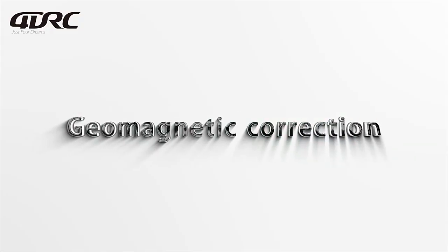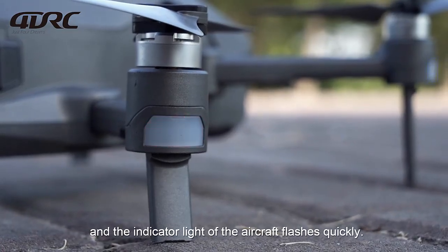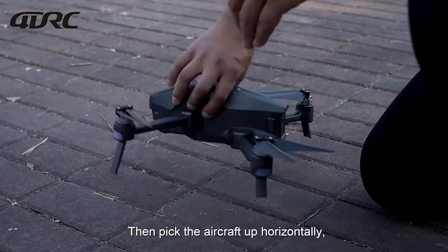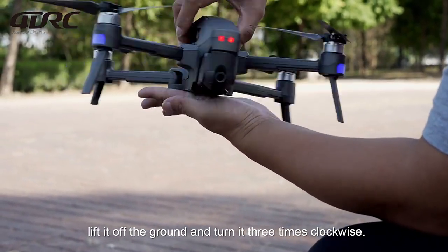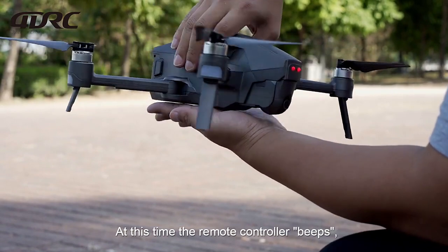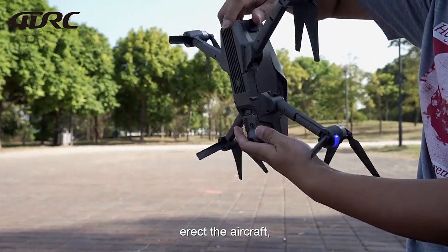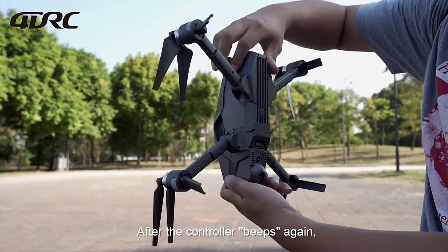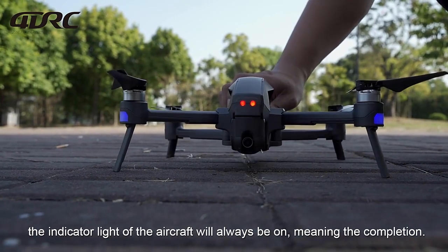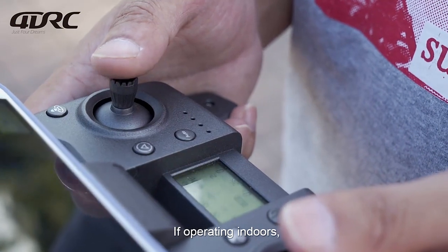For geomagnetic correction, press the geomagnetic correction key — the aircraft's indicator light will flash quickly. Pick the aircraft up horizontally, lift it off the ground, and turn it 3 times clockwise. When the remote controller beeps, put the camera downward, erect the aircraft, and turn it 3 times clockwise again. After the controller beeps again, the indicator light will stay on, meaning correction is complete.